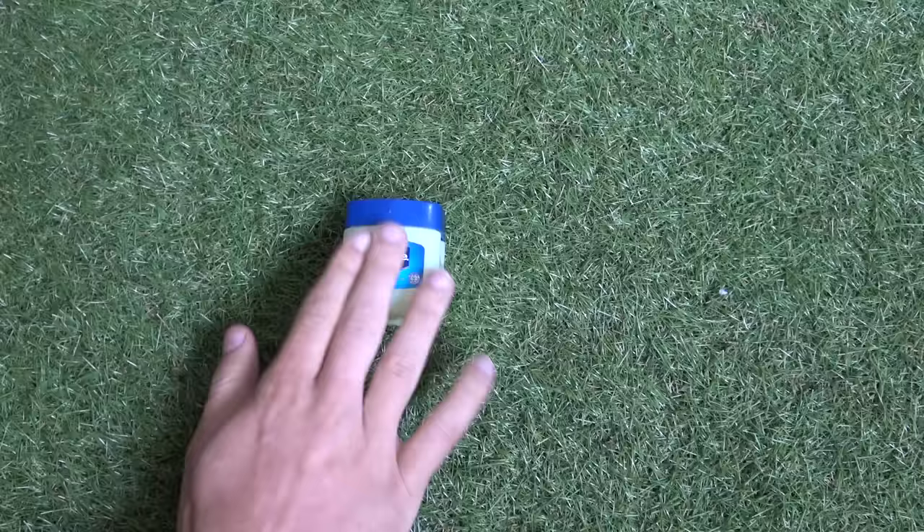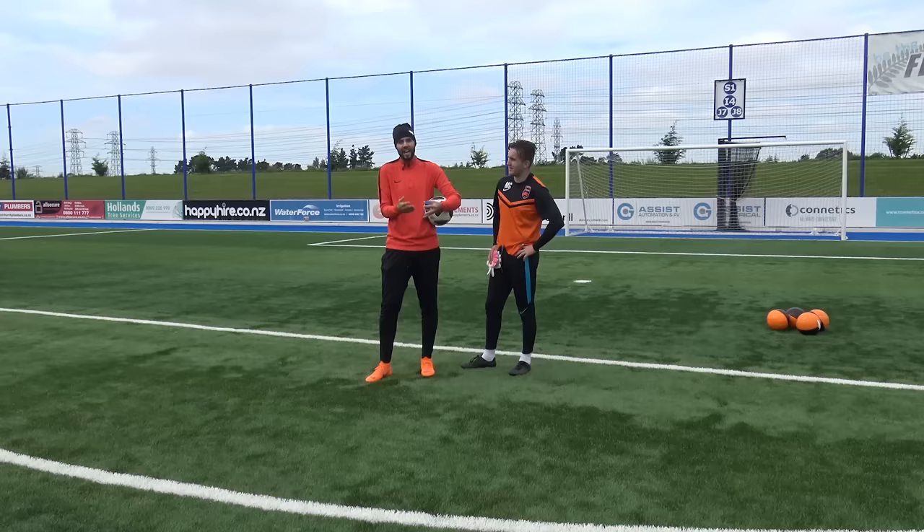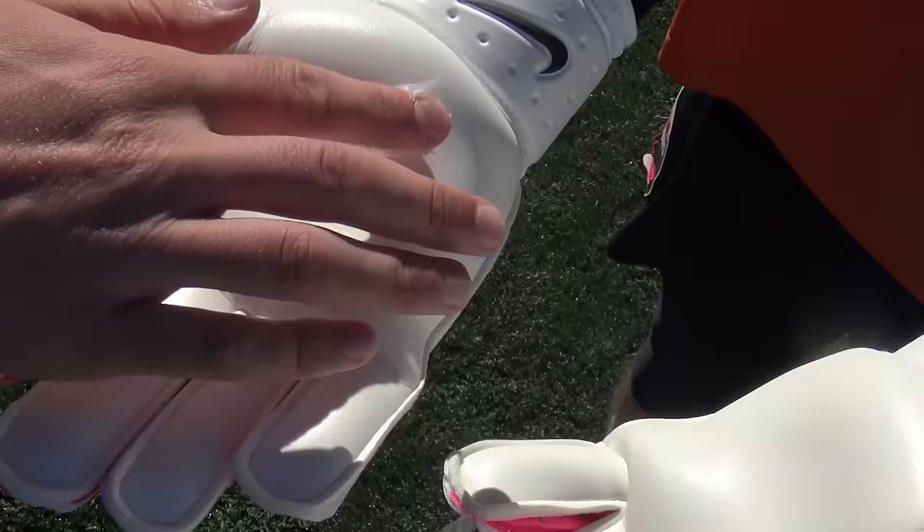Shay Given, one of Newcastle's legends — what he used to do before every single game was put Vaseline and water on his gloves. He said it made them so, so sticky, which surprises me because Vaseline itself is actually quite slippery. So I'm going to put some Vaseline on Maxie's gloves and then do the three rounds again.